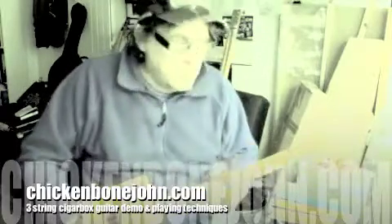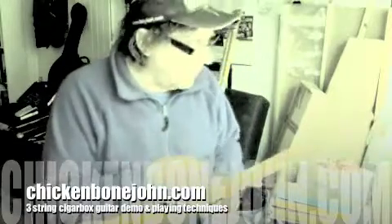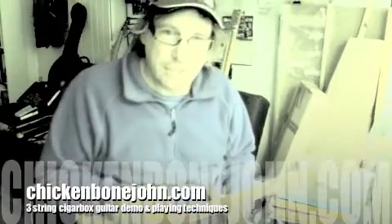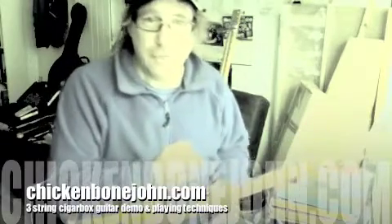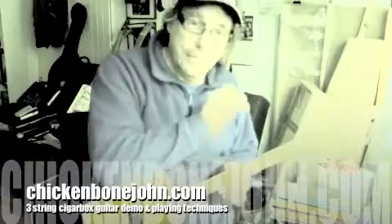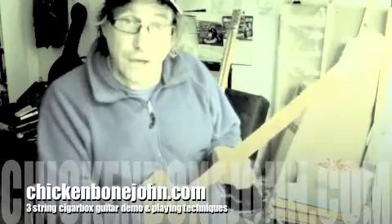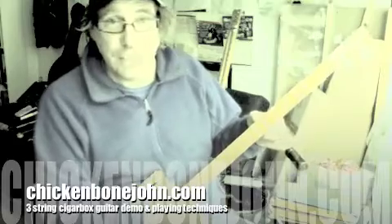Just a couple of points if you're not used to these sort of things — three strings, you might think, well that's weird, why hasn't he put six strings on it? You only need three strings, three notes to get a chord. It's just like the top three of a guitar. If you're remotely familiar with slide playing, you tend to use an open tuning — this is like the top three notes of an open tuning.